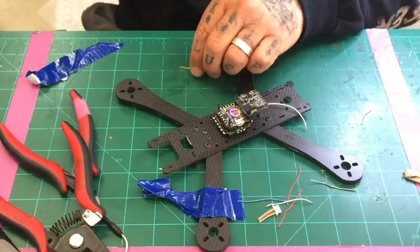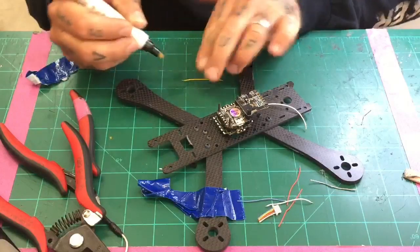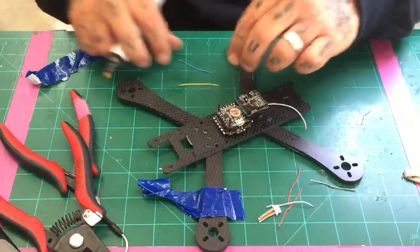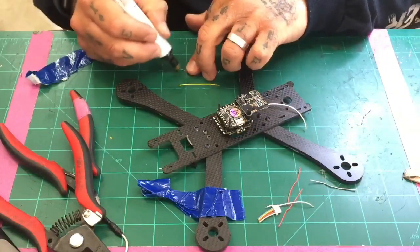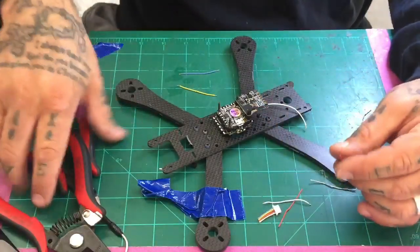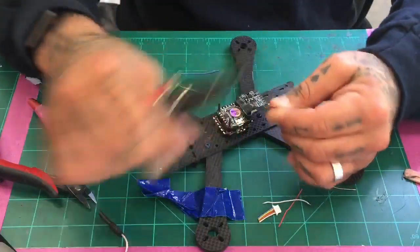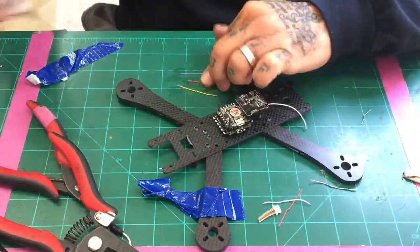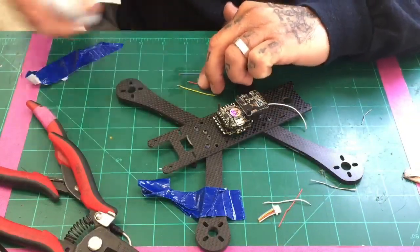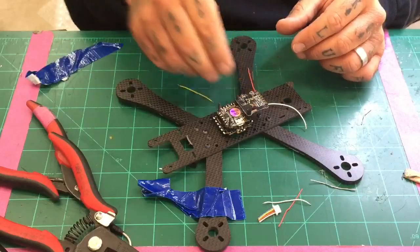I'm going to go ahead and flux these — one, two, do the blue, and the red. I haven't stripped the red yet, but let me go ahead and tend these up real quick and we'll be ready to go.